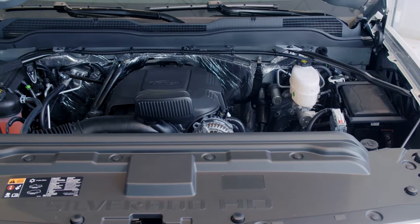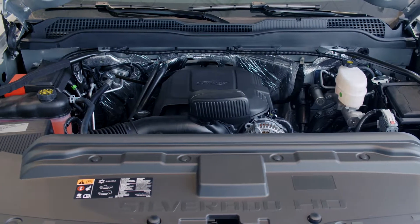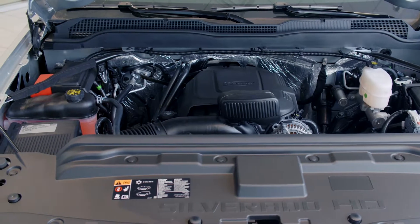We have a 6.0 liter V8 gasoline engine, 365 horsepower, 385 foot-pounds of torque. This vehicle has the plow prep package on it which gives you the 220 amp alternator. This vehicle is ready to work.